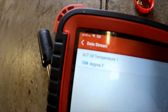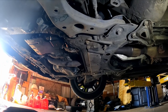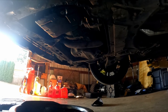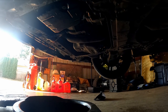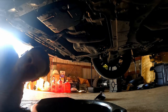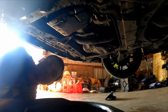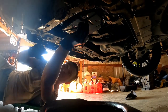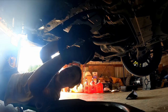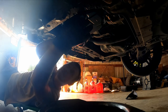We're at 104 degrees now, so I can go ahead and pull the level plug on the transmission. I'm under the car now — the car is idling in park.